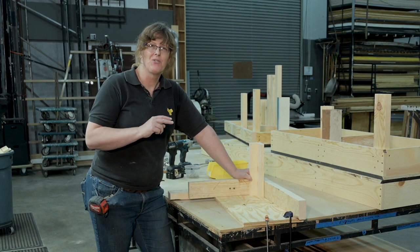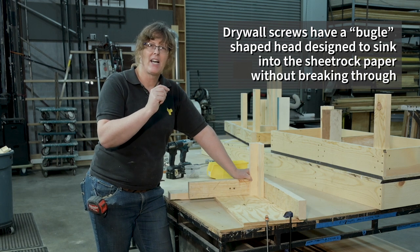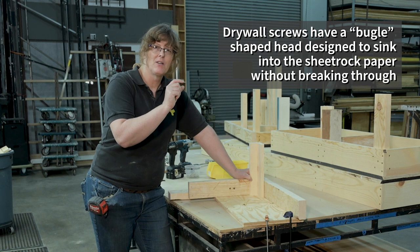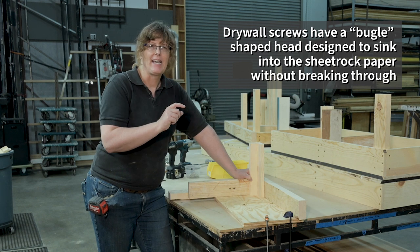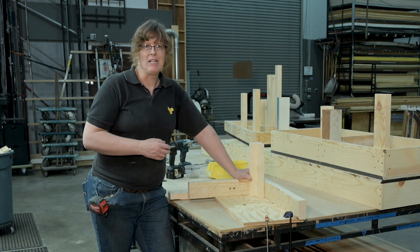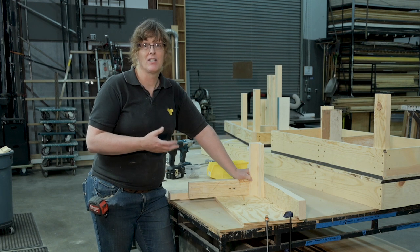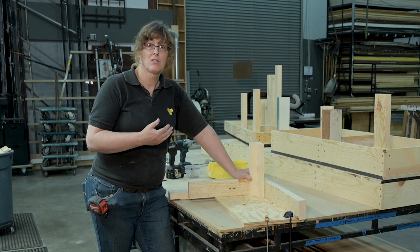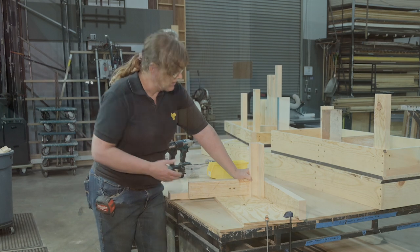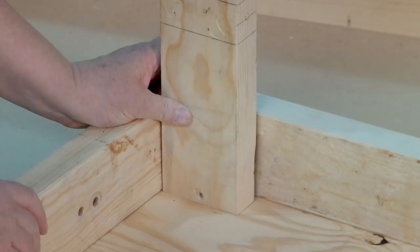Remember, drywall screws aren't designed to sink into wood. The shape of that head — that cup shape — is designed to sink and pucker into the paper of drywall sheetrock, and it's not designed to self-countersink into wood. Construction screws have more of those features, and some have more advanced features than that. General construction screws have a different shaped head and will more likely countersink into the wood material, whether I'm using a hog's trough or a 2x4.